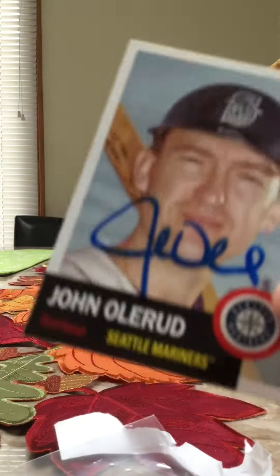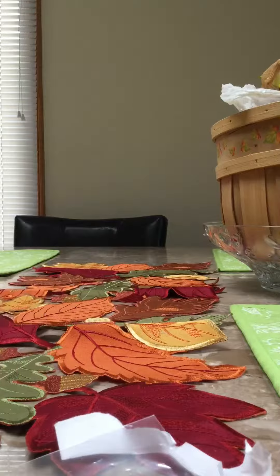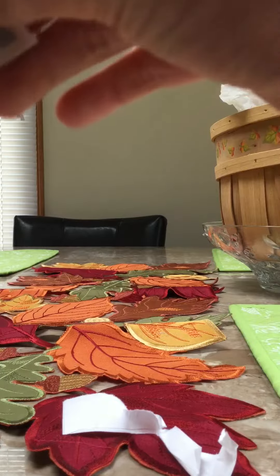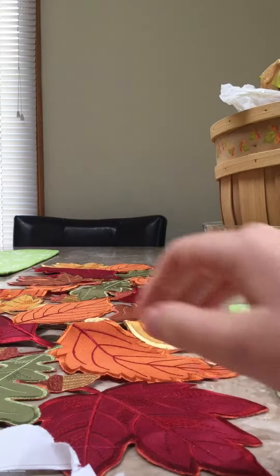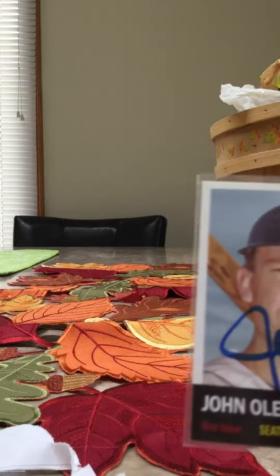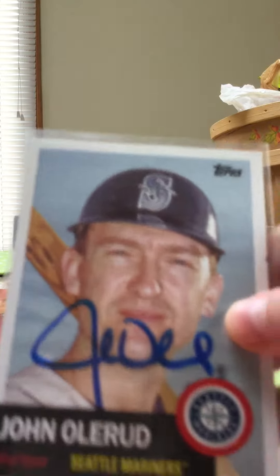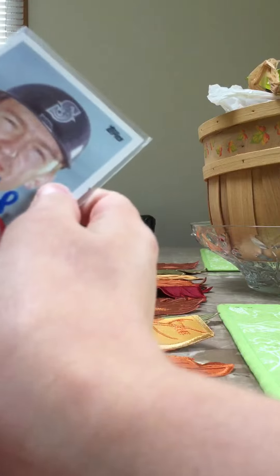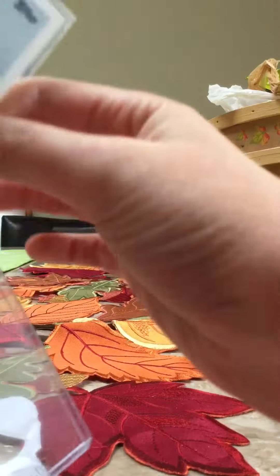It says 'To Suraj' right there, and he signed another — so a three of three success in about a month or so. He inscribed one, and on the letter right here he wrote 'To Suraj.' It's pretty cool, happy to get him back, especially on the Topps Archives card. It's a sweet success, it looks pretty cool.